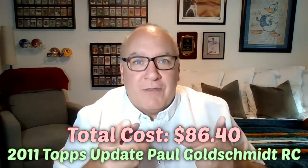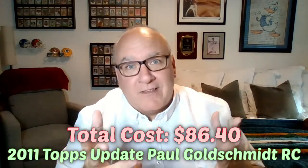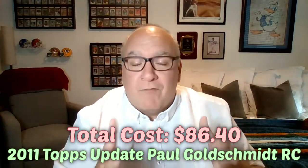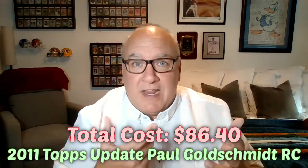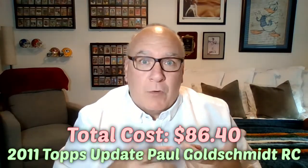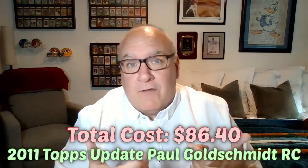So the total cost for that Paul Goldschmidt 2011 Topps Update card that started at 30 dollars on eBay comes out to 86 dollars and 40 cents. Also keep in mind you don't know what grade you're going to get. Looking on eBay it might look like a good card, but you don't really know until you get it back. You're hoping for at least a 9. If you get back an 8 on a modern card, that's basically the value of a raw card, so you'd be better off not paying for grading at all.